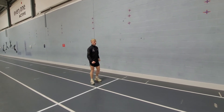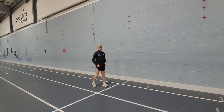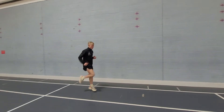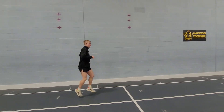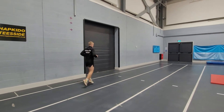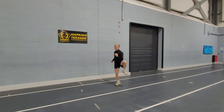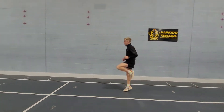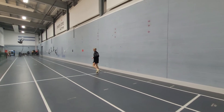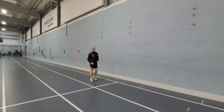Next one — C skips. This one's about opening up our hips. We're going to do up, out, up just on one leg, and then switch over. Now combine them together, right and left — so it's up, out, up, up, out, up, counting in threes.